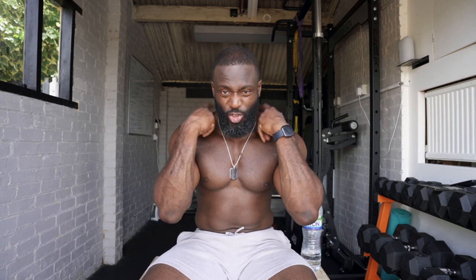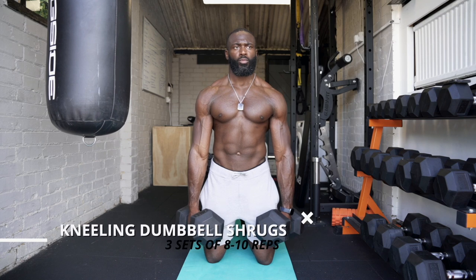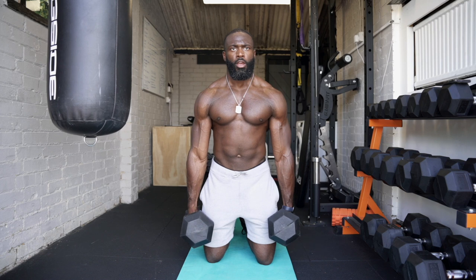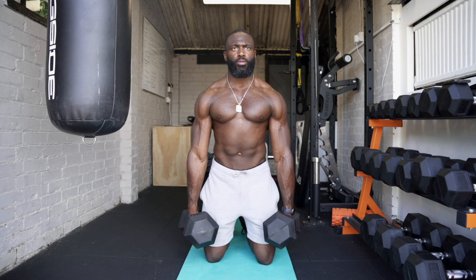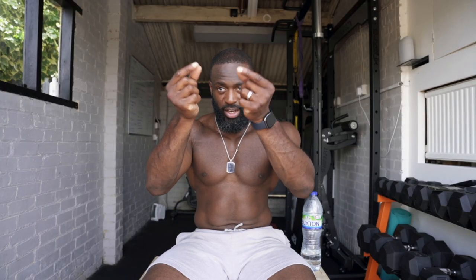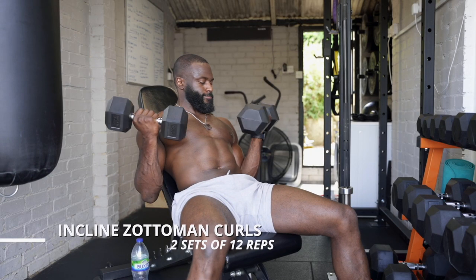Before we move on to the bicep finishers — you work a lot of bicep during back training anyway — we're going to hit the traps. And we're not doing standing shrugs; we're doing kneeling shrugs so there's no jerking or leg drive — it's pure trap work. Pull up and slightly back to target the entire trap, because your trap runs all the way down the middle of your back, not just at the top.